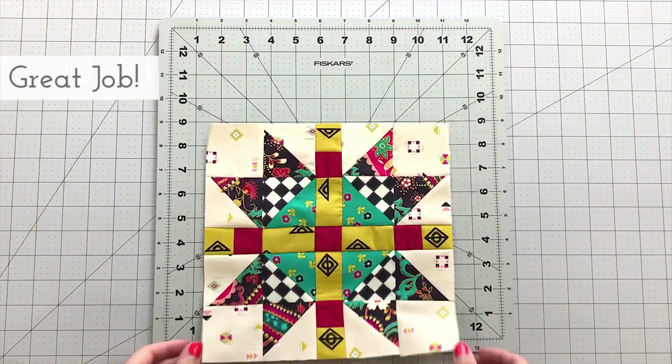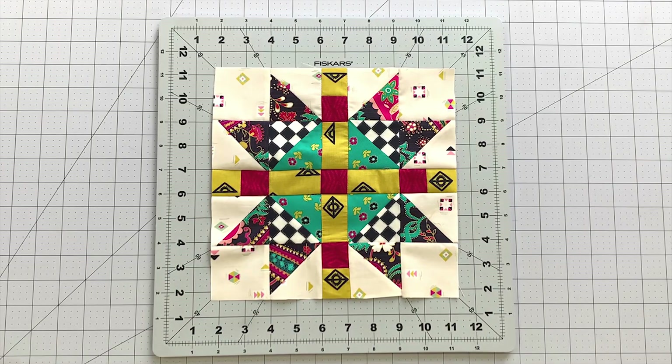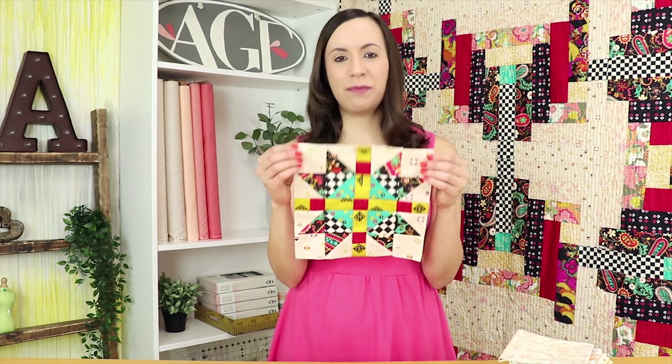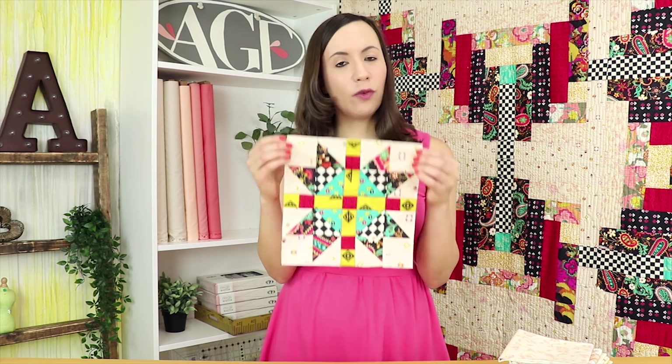Make sure to share your quilt block creations made with AGF fabrics on social media using the hashtag AGFQuiltBlockCollection. Our continental quilt block is complete and I love the patchy starburst design. For more fun sewing projects made with Nuncia fabrics, make sure to check out our new fabric lookbook — the link will be in the description box below.